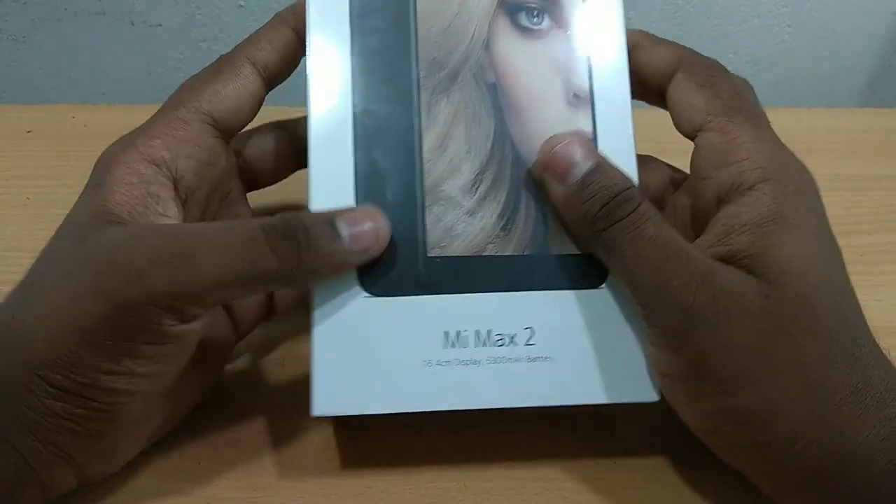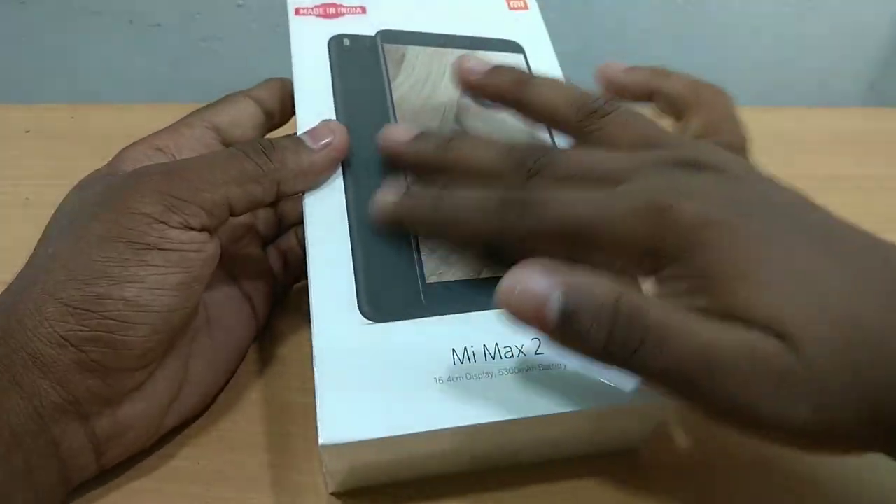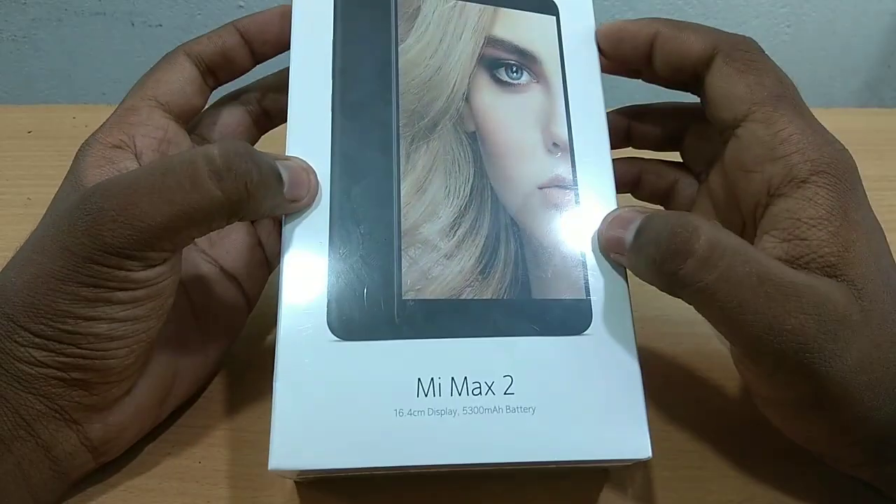So we have an unboxing. We have a Made in India label, an MI logo, and a picture on the screen. This is available in black.